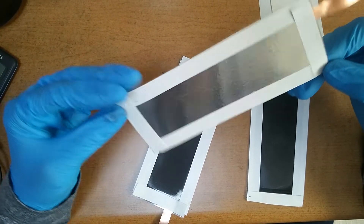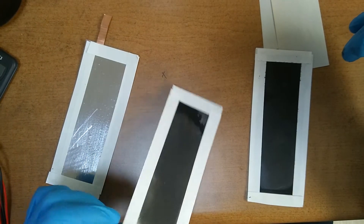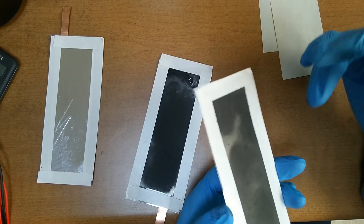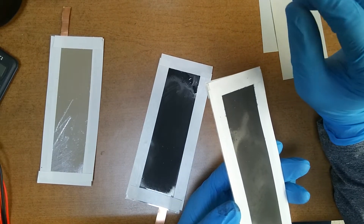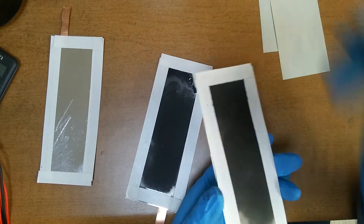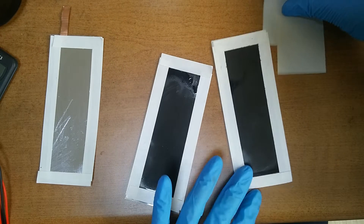Now we are ready to make a graphene battery. The battery has a negative electrode and a positive electrode — aluminum on one side, and graphene or graphite on the other. This one is special because graphite and aluminum together generate about 1.5V each, to produce 3V in total. And we also need separators.